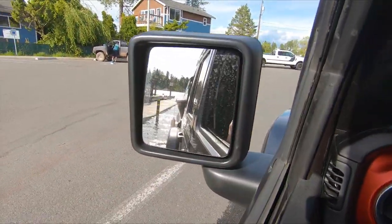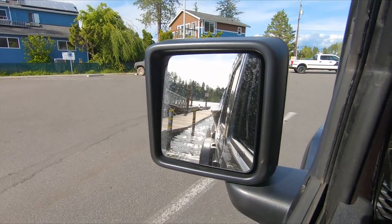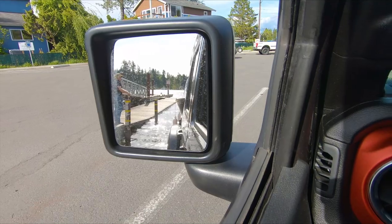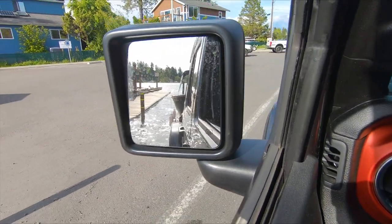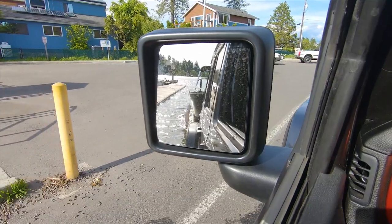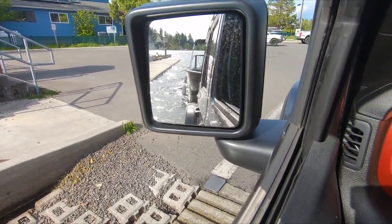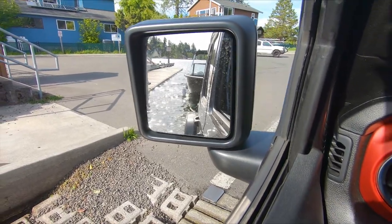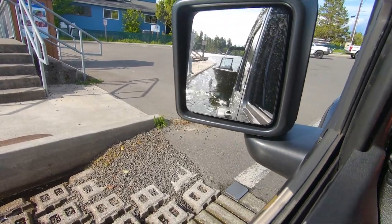All right, here we go. I'm going to have James keep an eye on the mirror and we're going to back this baby in. We get it nice and underwater, then slam the brakes and it slides right off the trailer. Now you can see James over there has the lines and he's pulling the boat over to the dock.